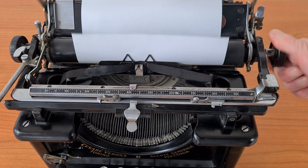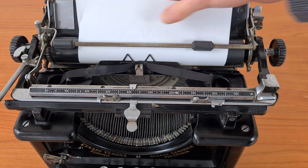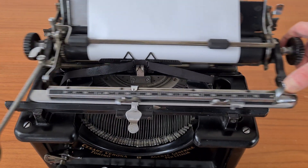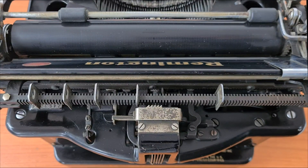On the right, with this lever you can adjust the paper sheet. And with this other lever you release the carriage of the typewriter. In the back there is the tabulator.